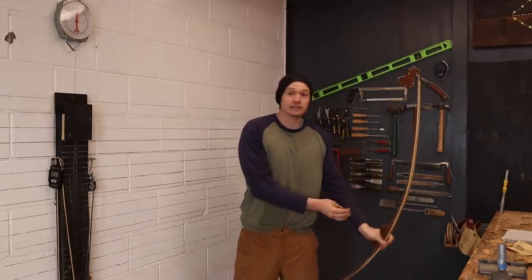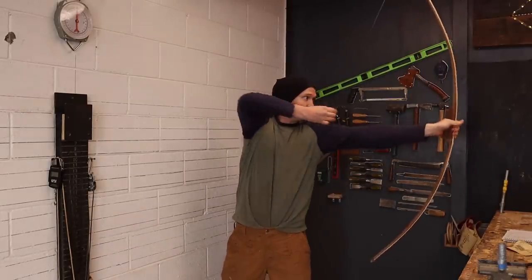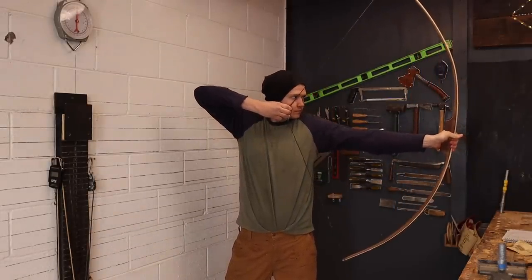So this bow is a little weaker than I planned. I planned on a 60-pound bow, ended at 55. That's all right. Here is how it looks at my draw length. I can almost hold that comfortably — I'm a little bit shaky. I haven't practiced with heavy bows yet, but I'm really liking it. Let's go shoot it.